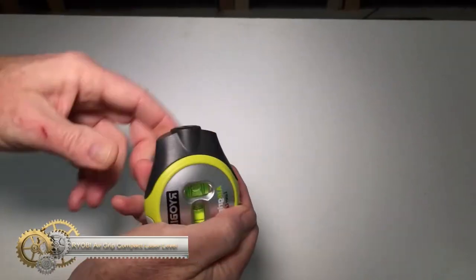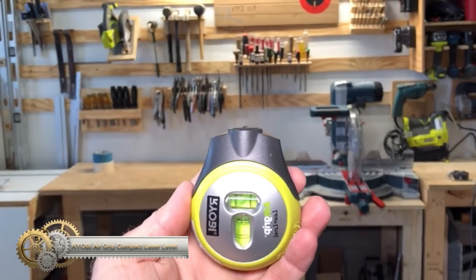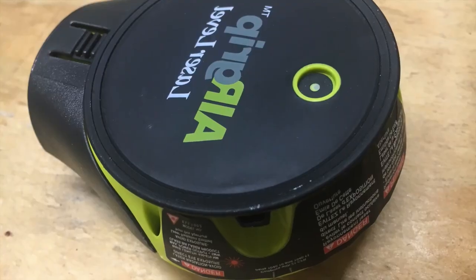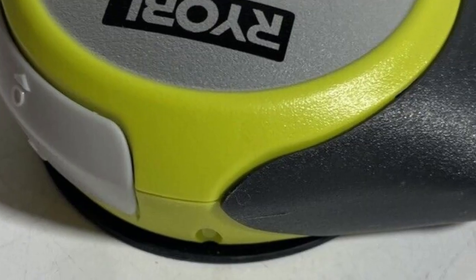The Ryobi AirGrip Compact Laser Level. This tool features horizontal and vertical vials for easy leveling and can measure distances up to 20 feet. It is accurate within one-eighth of an inch. The non-marring vacuum base adheres to flat, smooth surfaces using AirGrip technology,